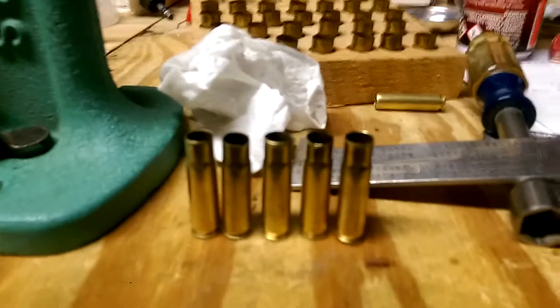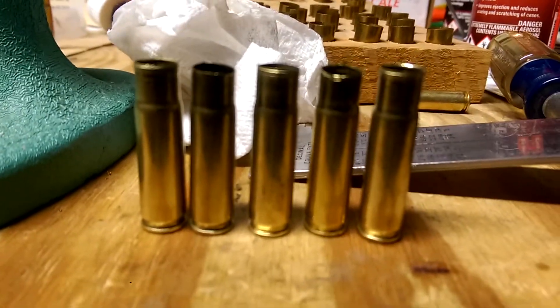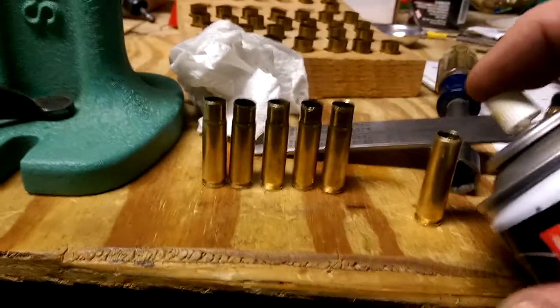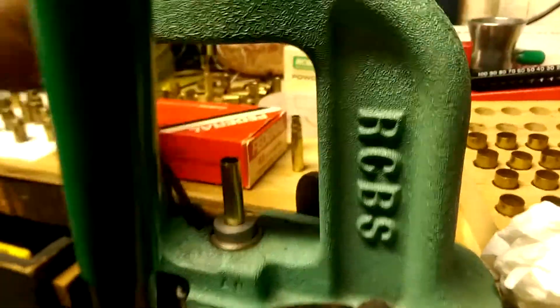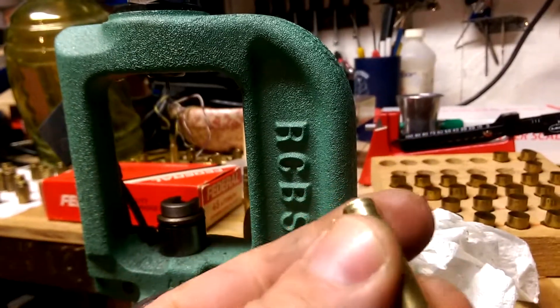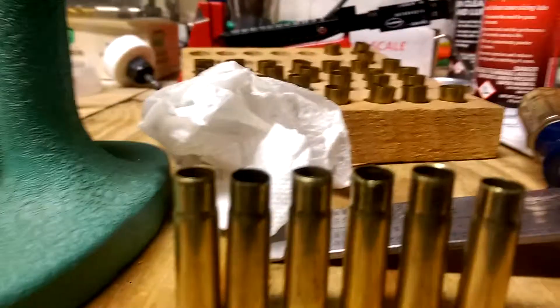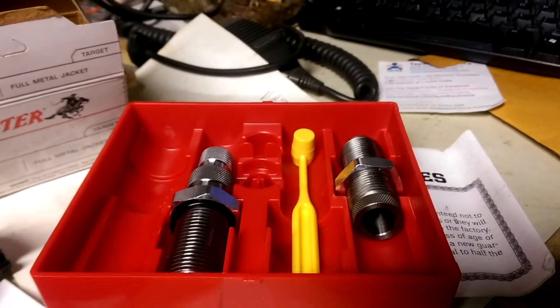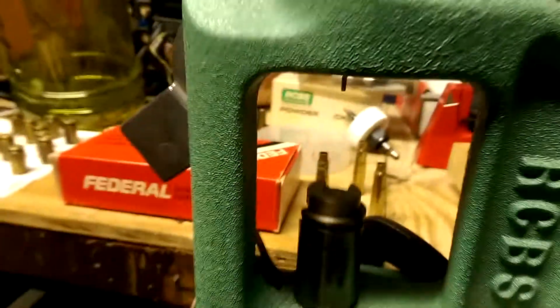I'll probably run them through one more time anyway. They're not consistent until the trimmer gets here, but they almost look the same height. What I'm doing is really lubing them up — usually I let this stuff dry, but I'm getting it inside and out. It works a lot better when it's really lubed up. I found you really need to tighten the heck out of the pin — it's like a compression fitting on the new Lee die set. Pretty cool little set. I'll whip up some powder for them.